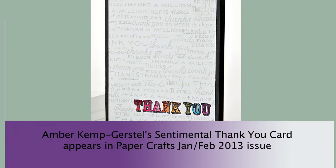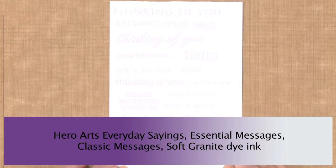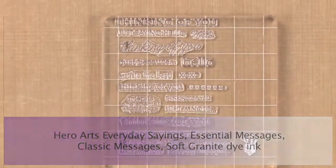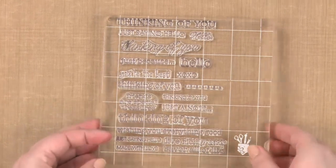Today we're going to do the same thing, and you can see what we're going to create here. We have taken 17 different sentiments from three different stamp sets and placed them all onto this block. I love that I can use more than one stamp set at a time. We've just placed them all together on our block in a way that we like.